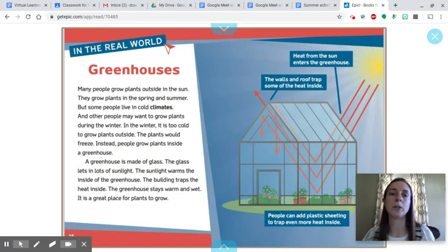In the real world: greenhouses. Many people grow plants outside in the sun, in the spring and summer. But some people live in cold climates, and others may want to grow plants during the winter. In the winter, it is too cold to grow plants outside — the plants would freeze. Instead, people grow plants inside a greenhouse. A greenhouse is made of glass. The glass lets in lots of sunlight, which warms the inside. The building traps the heat inside, so the greenhouse stays warm and wet — a great place for plants to grow.